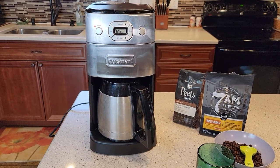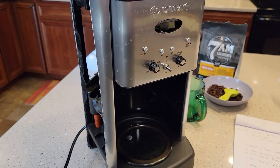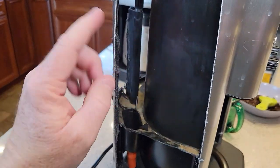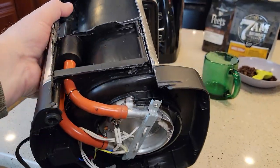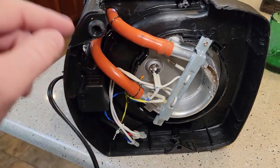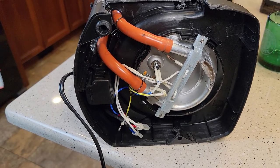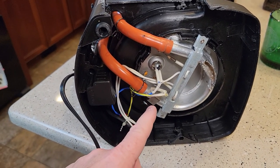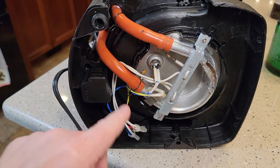Cuisinart does make some of the best looking coffee makers and this one looks really good. I cut open a Cuisinart coffee maker and found that most coffee makers are built the same — the water goes back there where your carbon filter would be, it goes down a hose, and at the very bottom is the heating element. It brings the water in, heats it up, and ships it out to brew your coffee. I've got another video where I cut six coffee makers apart from all different brands and they all looked pretty much the same with that horseshoe-shaped heating element.